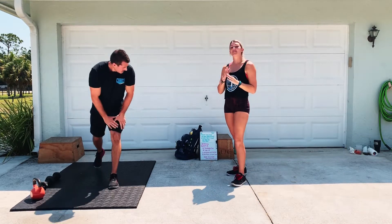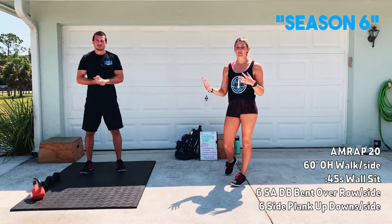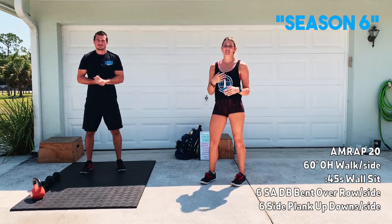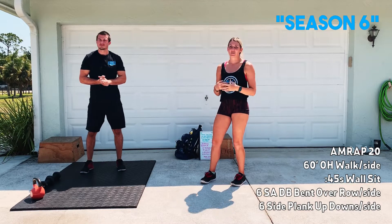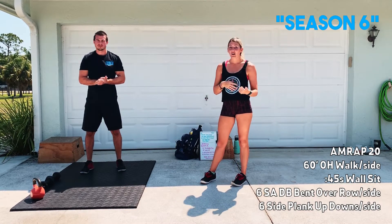Workout today is going to be Season Six. It is an AMRAP of 20 minutes. If you're feeling pretty beat up from the beginning of this week, take this nice and slow. If you're like, hey, I didn't really work out this week, then go ahead and just crush it — move well and move quick.